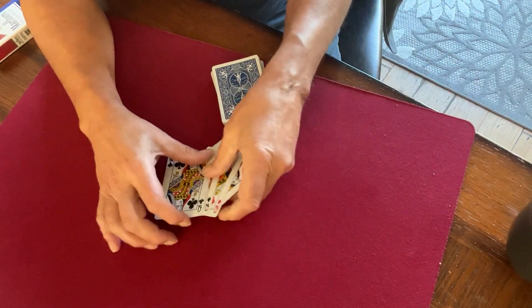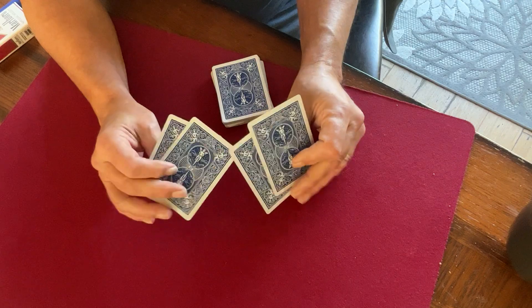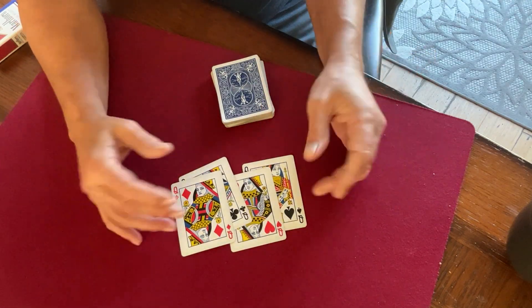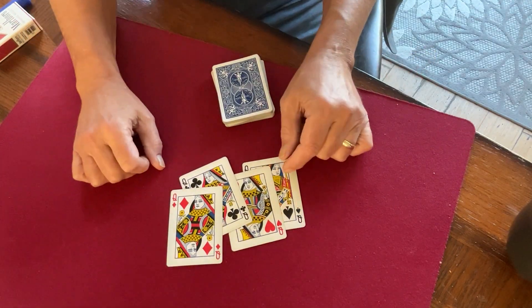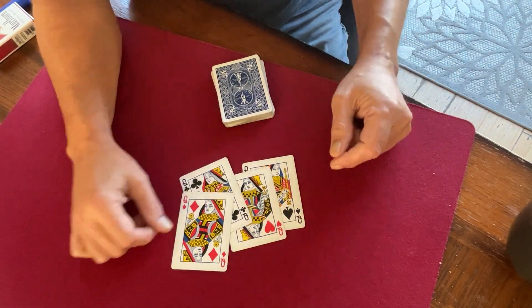I don't think reproducing the aces is a good idea, though. I think it's good to just leave that hanging in the air for a while — those aces are just obliterated, just gone. Anyway, I like this handling. I'll probably change it again next week, but that's where we're at right now.